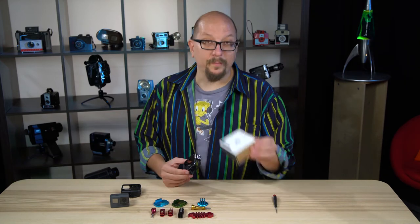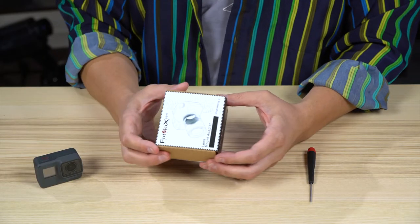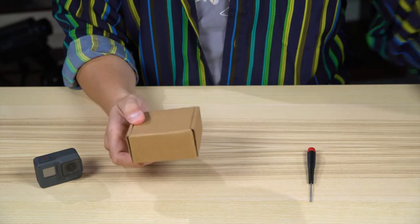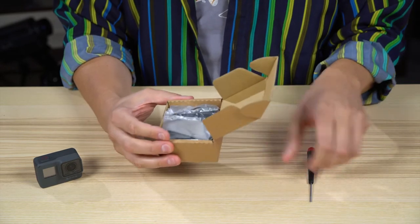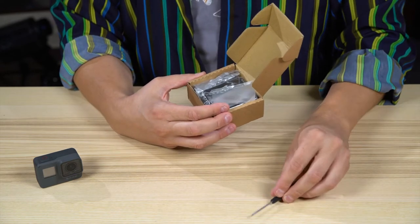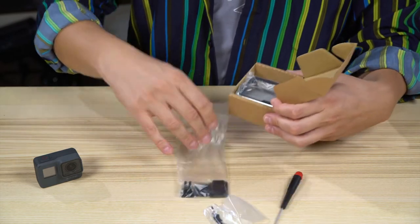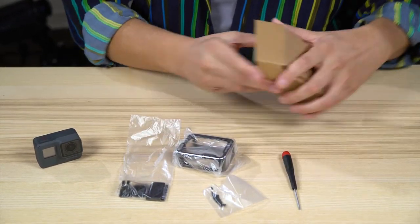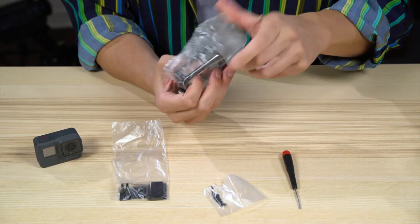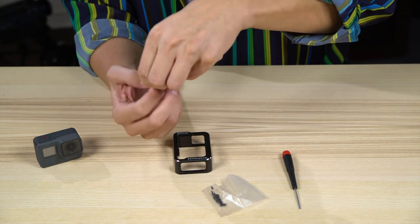Let's crack one open and see what comes in the box. Here's the GoTuff shark cage in its box. Remember that it works with both the Hero 5 and Hero 6 cameras. You're going to need a fine Phillips screwdriver because you get these fine Phillips screws. You get a bag with some parts and then the shark cage itself.